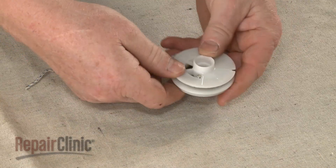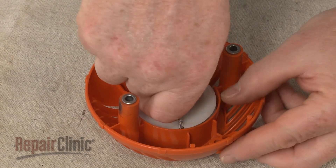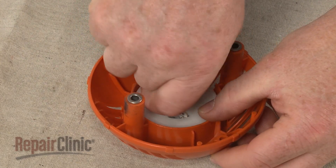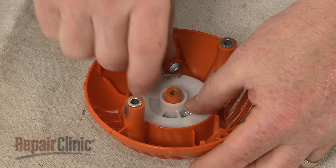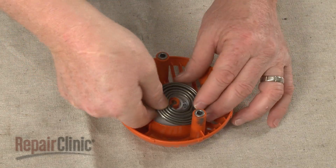Make sure the rope is secured in the notch. Align the pulley in the starter housing and rotate it counter-clockwise until the hook in the spring catches onto the tab in the housing. Attach the hooked end of the drive spring onto the rewind pulley.